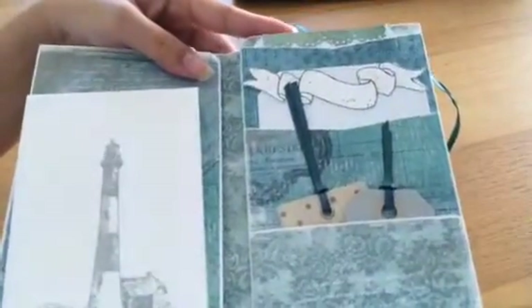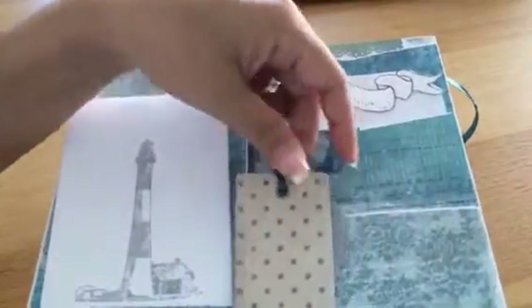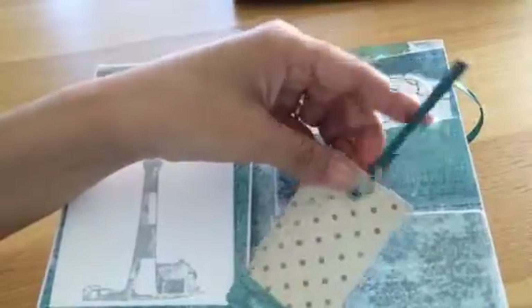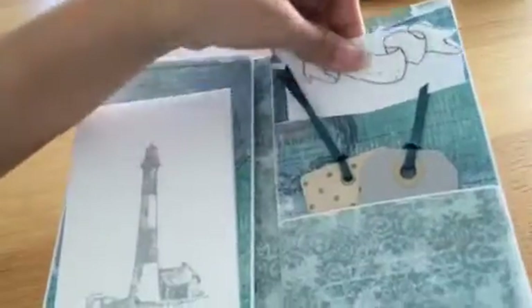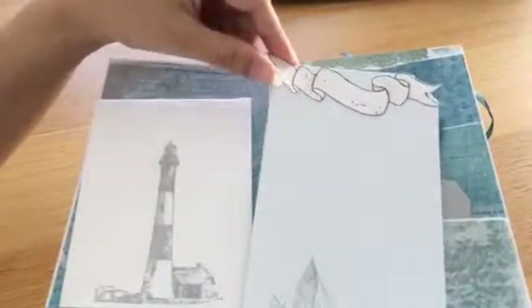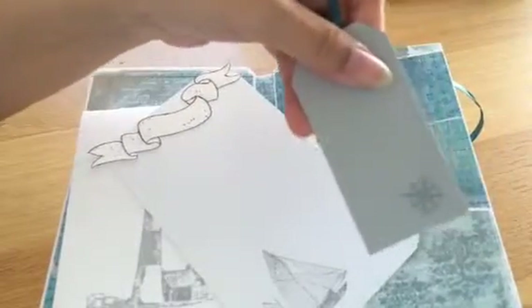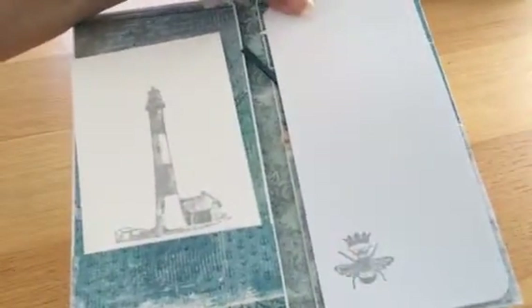Here we have a side with just pockets. There's a tag from the Prima Seashore Collection tags and tickets package — I've just swapped the twine with some satin ribbon to fit the theme. I made my own tag using a corner punch, added a fussy-cut sea banner stamp from Magnolia, and added a ship from the Prima Seashore collection. This is also in the same clear stamp set as the little compass.